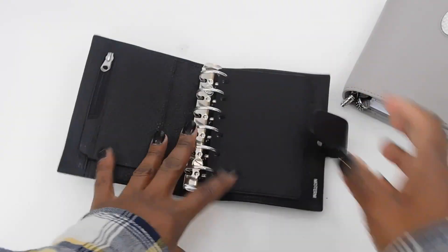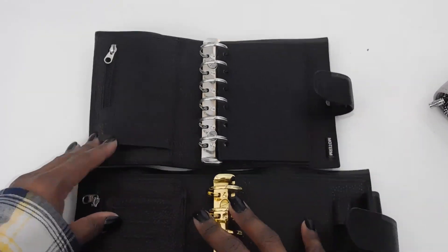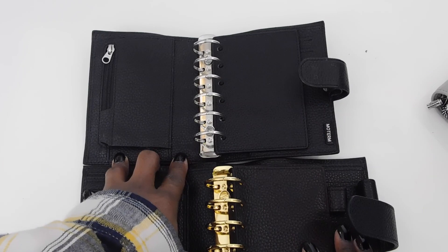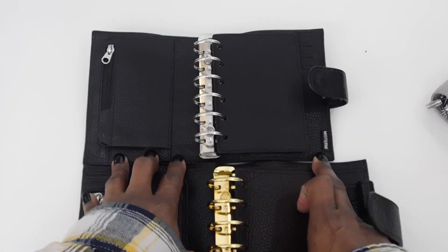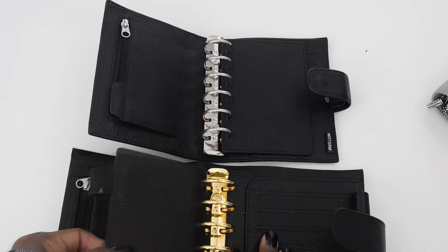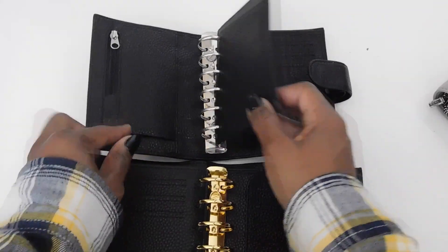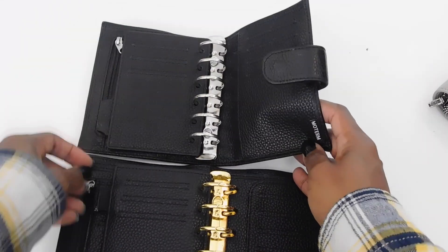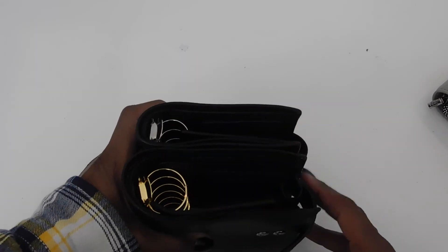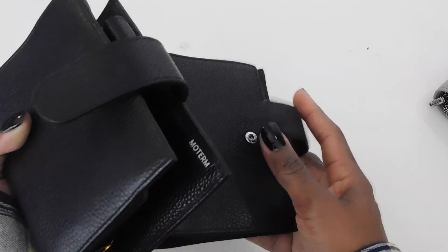Just for another comparison, I also have the Lux — and you'll see the Lux is quite bigger, about an inch longer than the regular Molterm. This one has 30 millimeter rings. The fly leaf has an extra pen loop. The regular one doesn't have the pen loop. They're both the same height, but the Lux is wider and has a double snap closure where the regular just has the one.